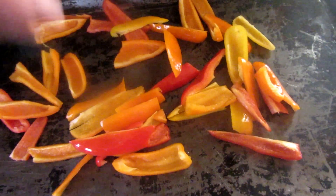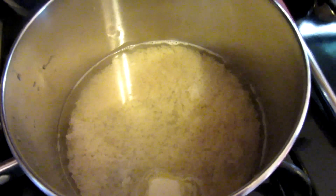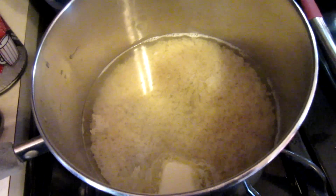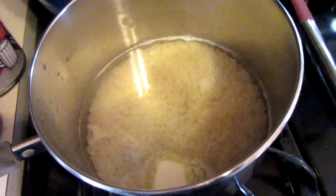I'm going to coat these peppers with olive oil and roast them at 450 for about 15 minutes. I'm also going to put a little salt, pepper, and oregano on them. I'm also cooking four servings worth of rice and I'm going to make lime cilantro rice as the base for our burrito bowls.